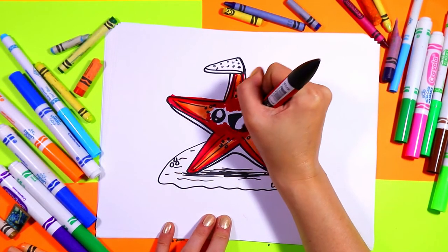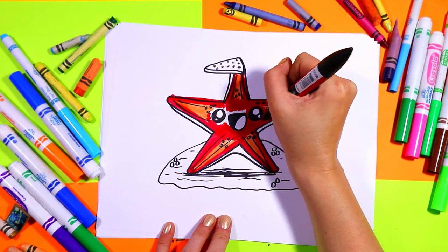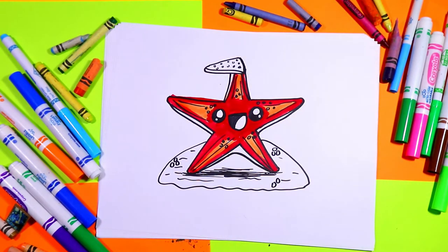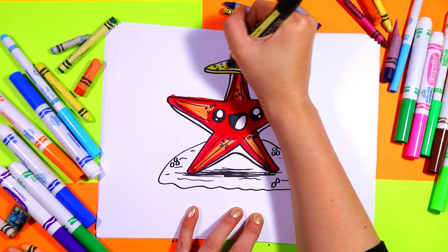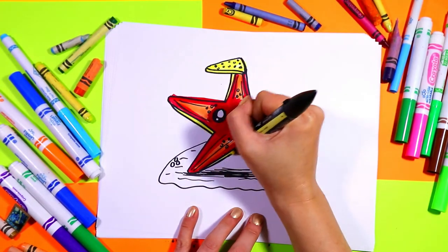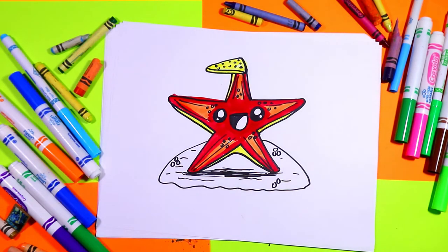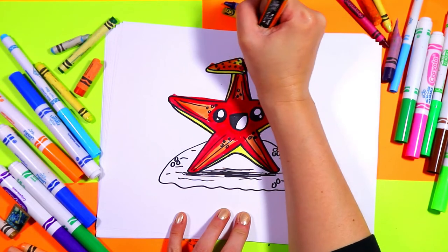Once you're done you can bring those lines close. Grab a yellow and color in the sides yellow. Then I'm going to grab my orange and overlap my colors — I'm going to color the bottom here with the orange.